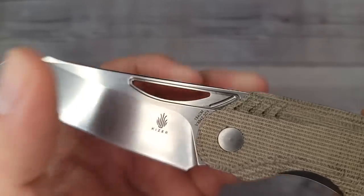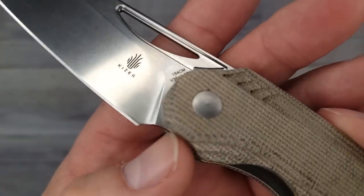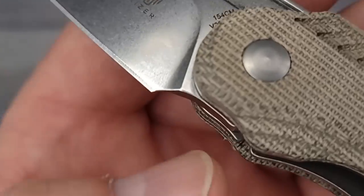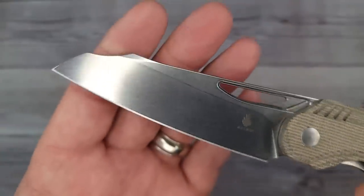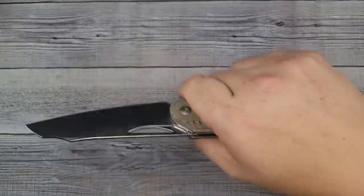The thumb hole is nice but it is not sharp. We'll see if it has enough grab to reverse flick. 154CM blade steel - not a ton of room to sharpen after the plunge grind there, that could be maybe improved just a little bit. But wow, that is a sweet looking blade.